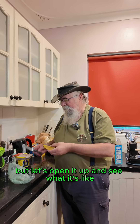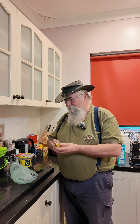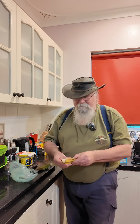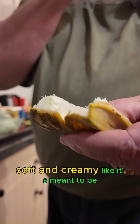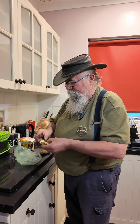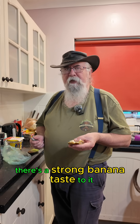I know I picked these way too early, but let's open it up and see what it's like. Oh wow, there's a banana in there — it's a small banana. It's soft and creamy like it's meant to be. Let's have a taste. Definitely needed to ripen a bit more on the tree. That's a strong banana taste to it.